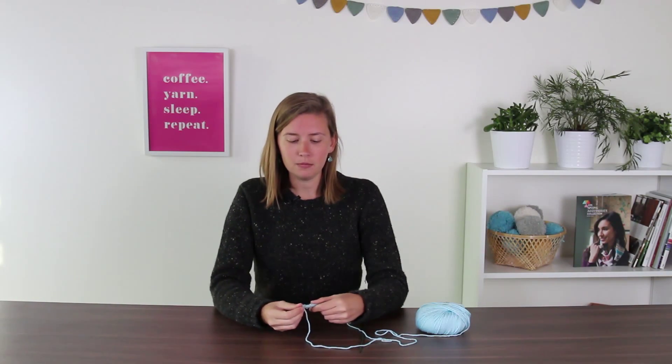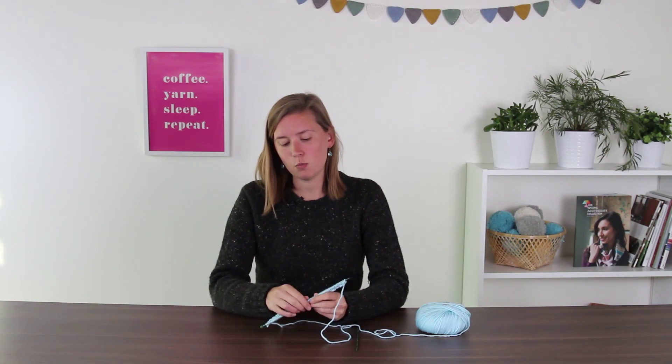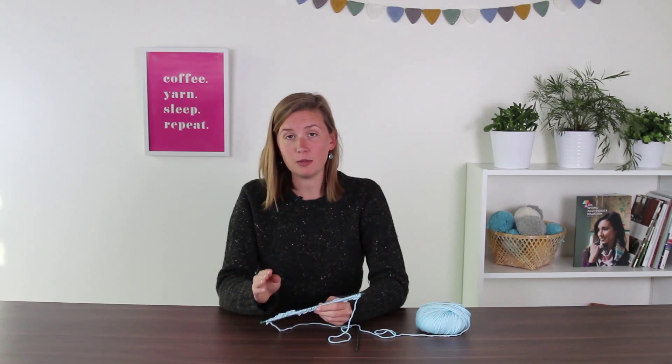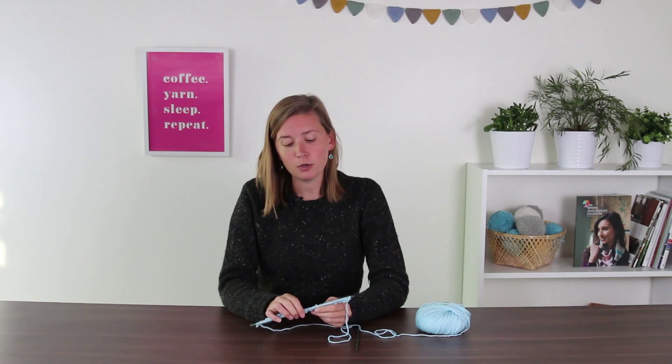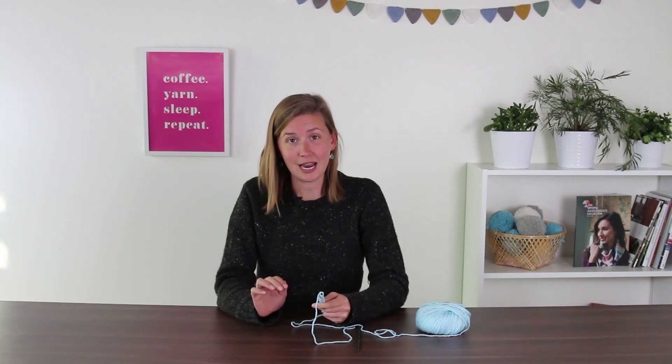Welcome back. We've done our first row and we're about to start our second row. You will notice while you worked the first row that when you worked purl stitches, you end up with a little bump in the front. When you worked your knit stitches, you end up with a little V in the front — it lies a little flatter. Going forward, you're going to want to stack the purl bumps over purl bumps and knit stitches over knit. You'll know when you've gotten a little off if things look a little odd and they're not stacking properly. You want to look at your work and see what's happened.